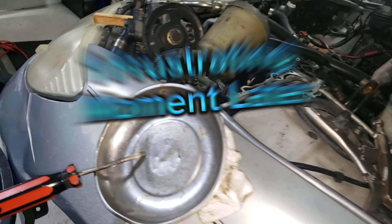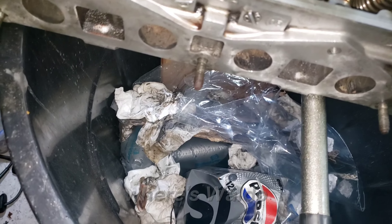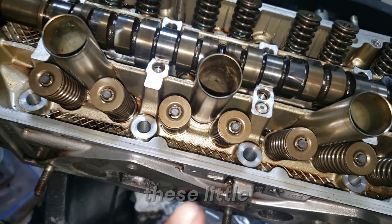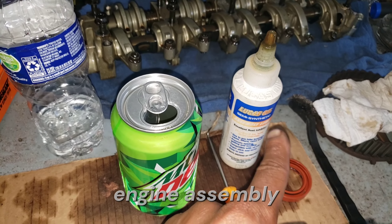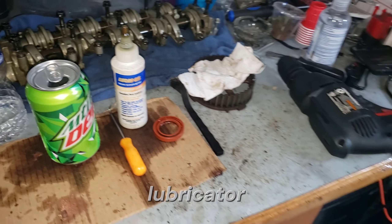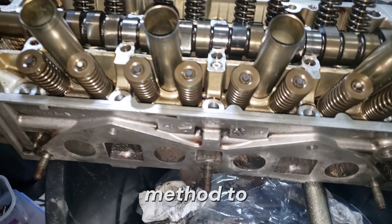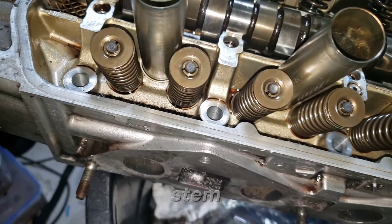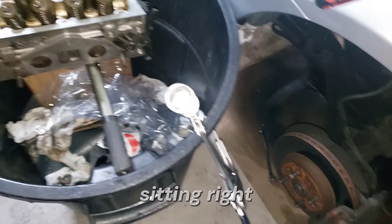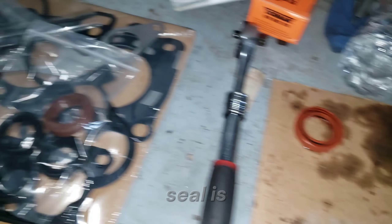All of the valve stem seals are now all put back together. I only had to play where's Waldo for four pieces — those little keepers love to jump out sometimes. What I did to help was use Lucas engine assembly lube, which is a really sticky lubricant and is fine inside the motor. I used that as a sticky method to help the valve keepers stay together and stay on the stem while I released the specialty tool.